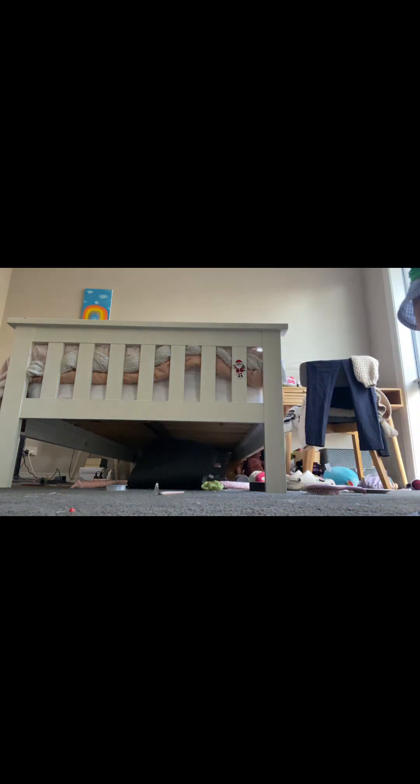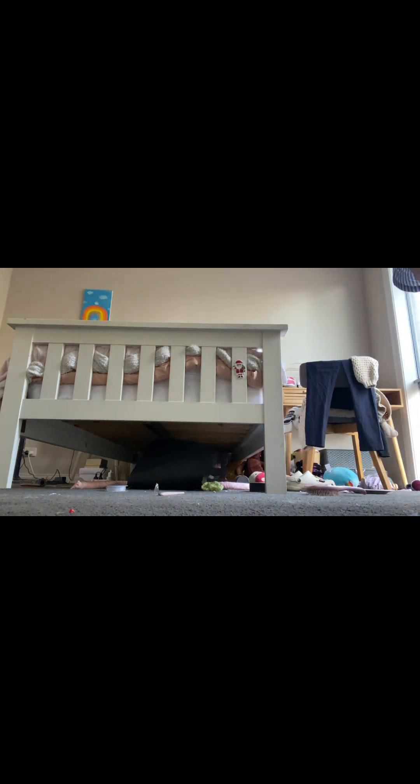Enjoy this clip of me doing quads — it's a bit goofy. It goes for a few seconds. I wish I had a bit more room in my room. Here's the quad.